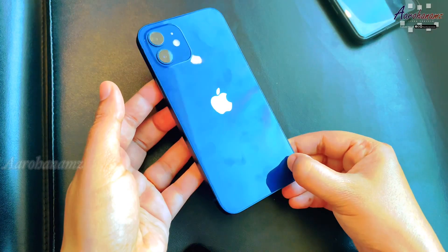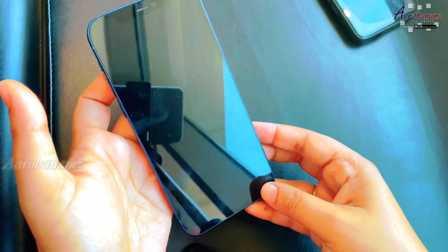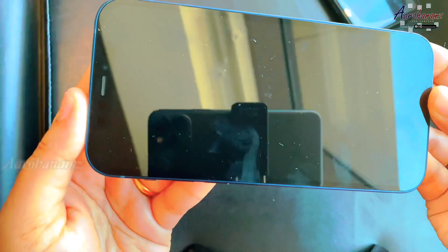The screen is 6.1 inches. Check the description box for more details.